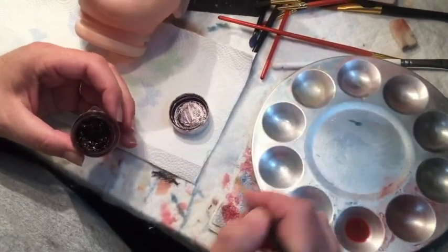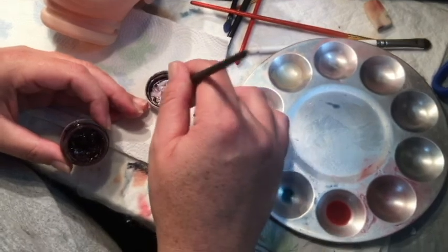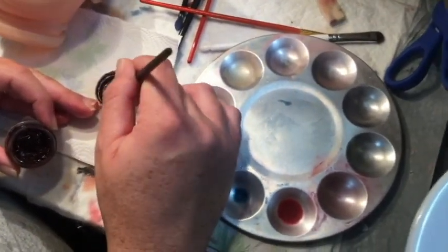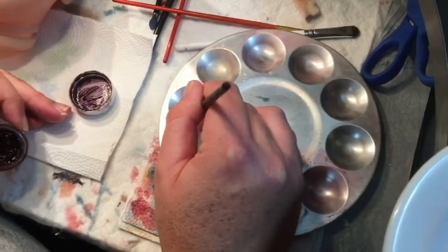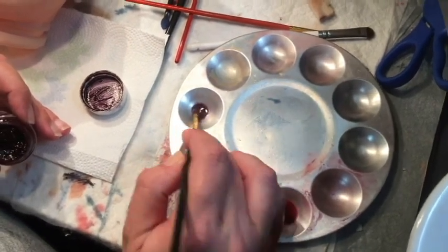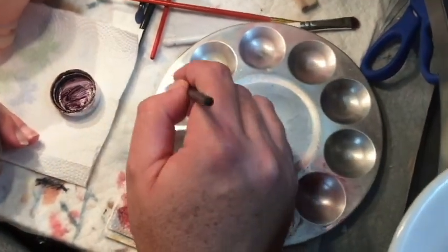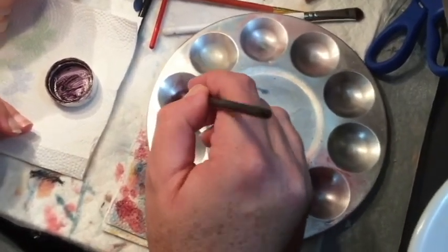I'll show you here in just a second. The reason we're mixing this dark is because what we put onto the baby is not what's going to stay on the baby. Our key to creases is blending. That's why a lot of people don't like this crease paint — they see this color and they think that this is what's going to be in their creases, and that's just not true. When this crease paint is actually blended out, it makes the perfect crease color, and I'll show you that in just a second.